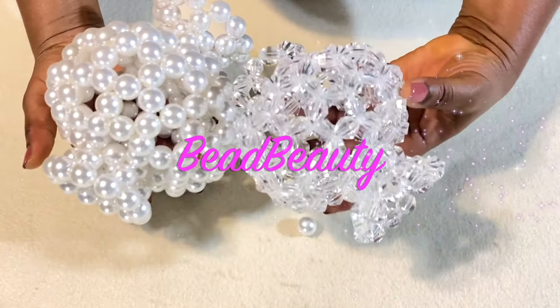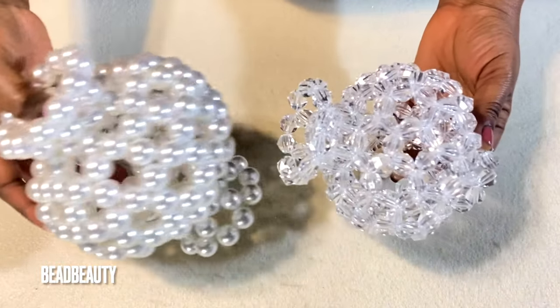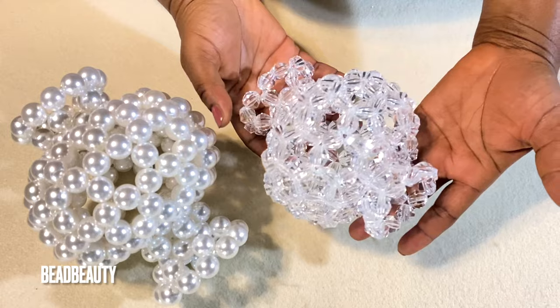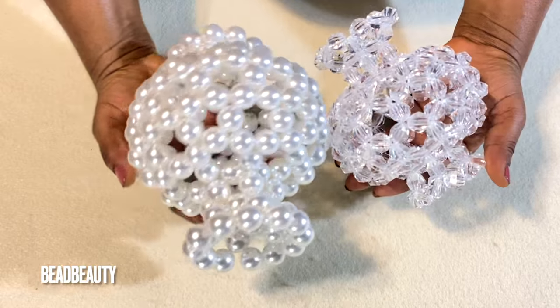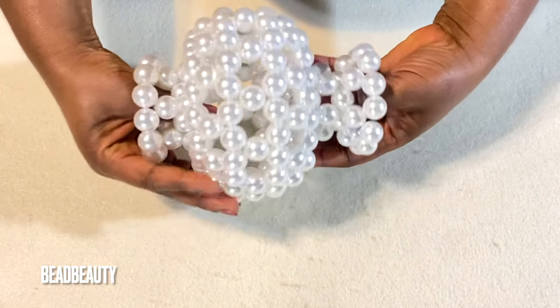Hello everyone, how are you doing today? This is what we'll be making today — a beaded vase. I use the exact same number of beads to make these two different sizes. This one uses 12mm crystals and this one uses 16mm pearl beads. That's what we'll be making today.